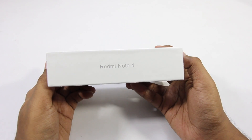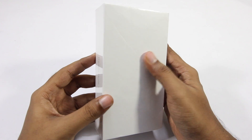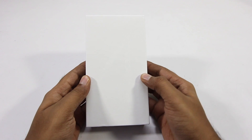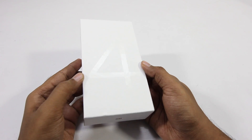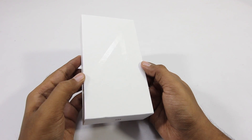Hey guys, in this video I'll be unboxing Xiaomi's Redmi Note 4. So this is how the box looks like and it has got this minimal looking packaging. Peeling off the plastic and now the 4 on the front of the box is sort of visible. It is very subtle and it looks really nice.